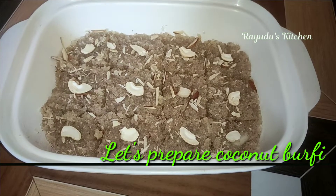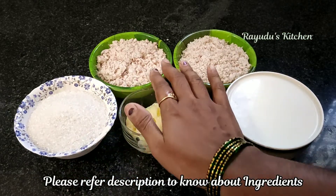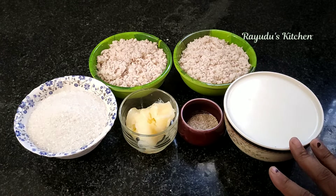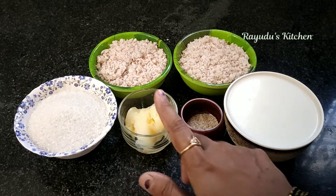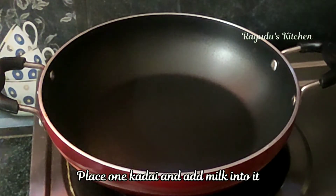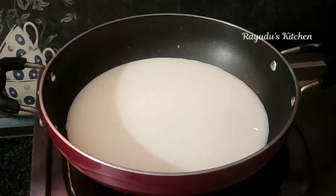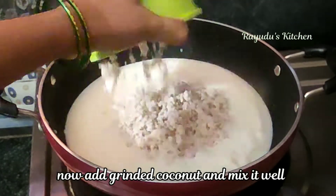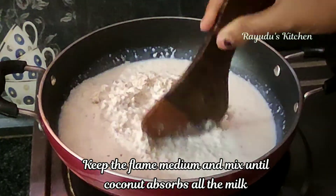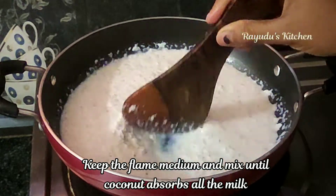For this recipe, you will need a lot of fresh ingredients. We will use 1 cup of sugar and 2 cups of coconut. To make the melted Indian ghee, put half a cup of sugar in a pan with medium flame. You can add half a cup of water.